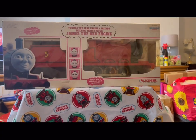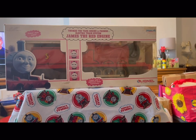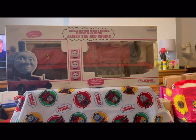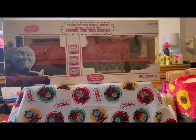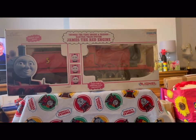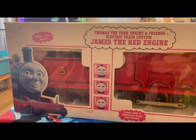Hi everyone and welcome to a brand new review video. So today we're going to be reviewing the Lionel Thomas the Tank Engine and Friends James the Red Engine — a Lionel train. We're just going to have a look at the front of the box.